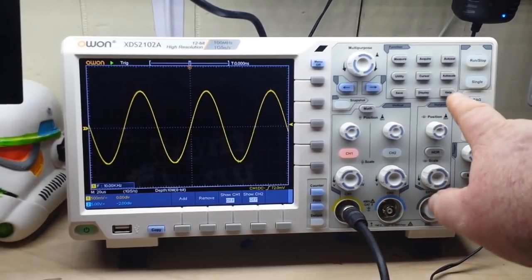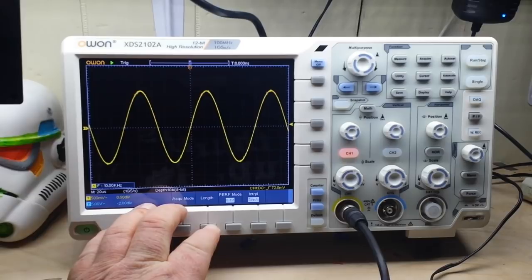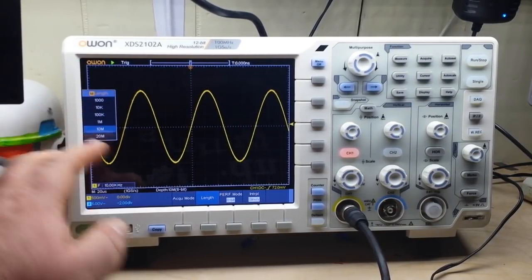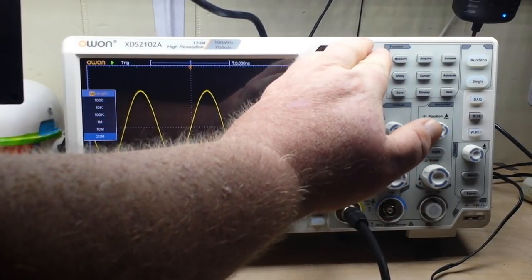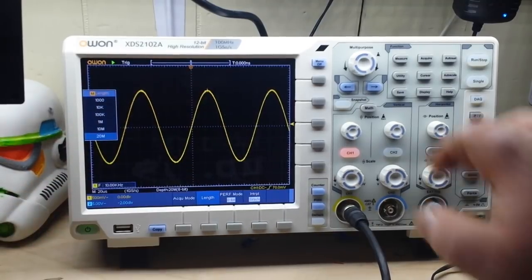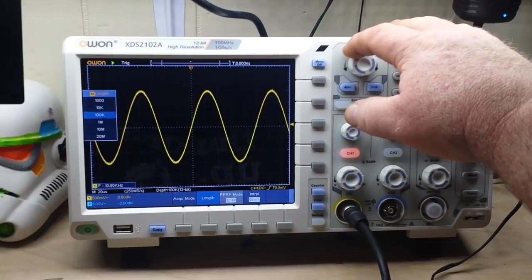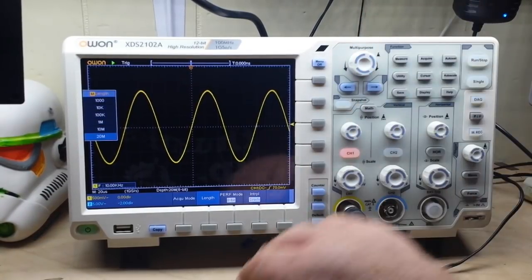In the acquire menu we can set the record length from 1K all the way up to 20 megs — that's huge. You can see the sample size window up there and watch how it changes as we adjust that setting, which is really nice.